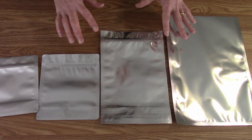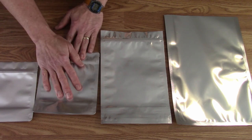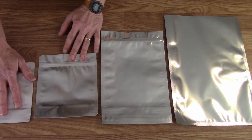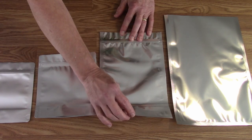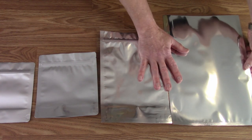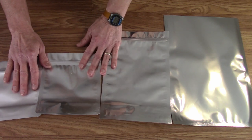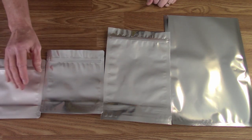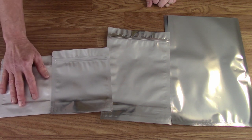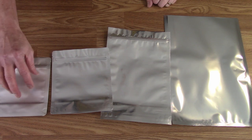The quart bag is the gusseted bottom one and actually holds slightly less than a quart. The pint bag also has a gusseted bottom and holds slightly more than a pint. The two-quart holds a little more than two quarts with a gusseted bottom. The giant bag is what we used to use most. Now we mainly use the quart size. For lunch snacks or sweets or dessert-type items I like the pint bag — also good for spices or things to be added to other things later.